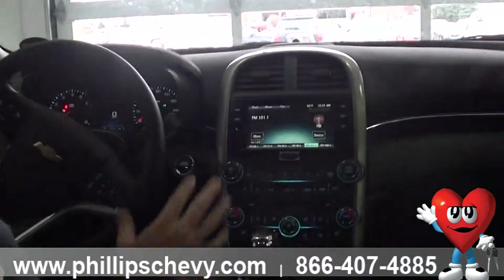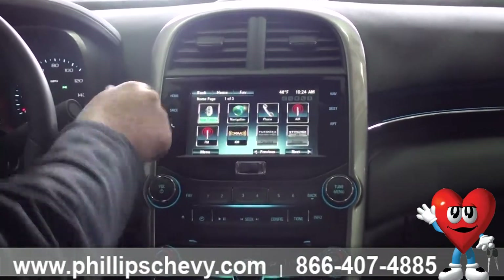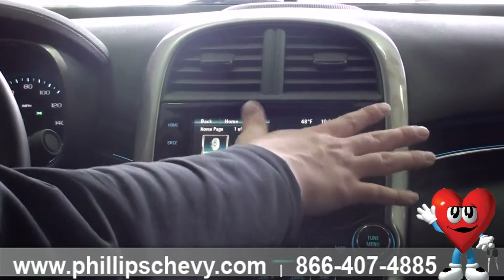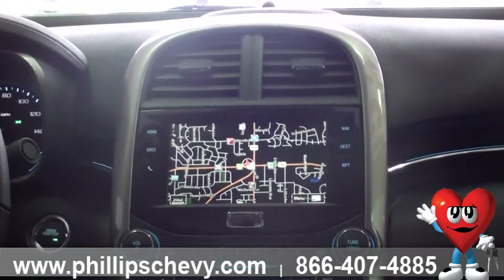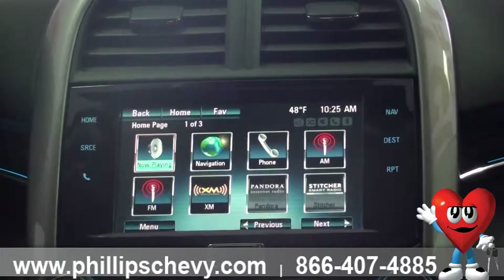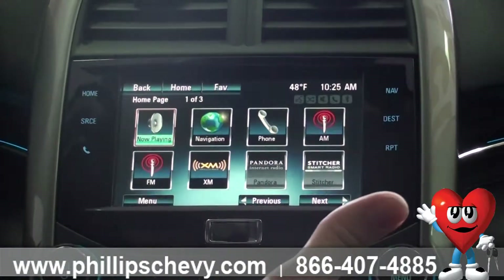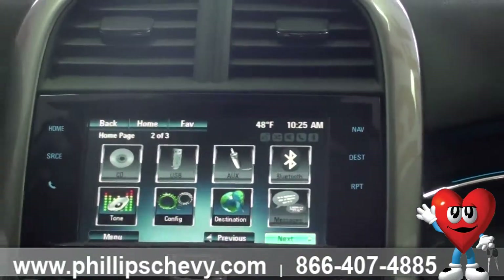Going over to the radio, it is all touchscreen. You can press your home button here — it brings everything up. 'Now Playing' will bring you back to the current radio settings. This one is equipped with navigation, so you can click that and pull up navigation. We've got our phone — you can pair up to five phones with the vehicle for Bluetooth, and it will also stream media if you have music on your phone. AM, FM, XM — the vehicle will also play Pandora if you have a Pandora account on your phone, as well as Stitcher.